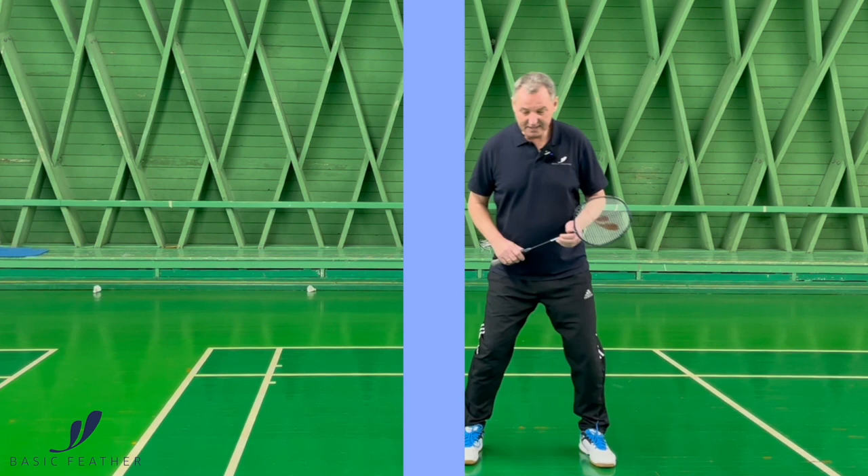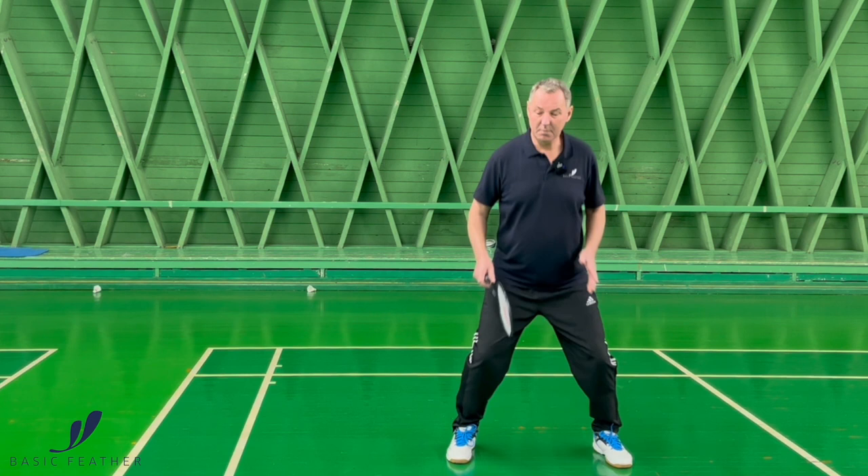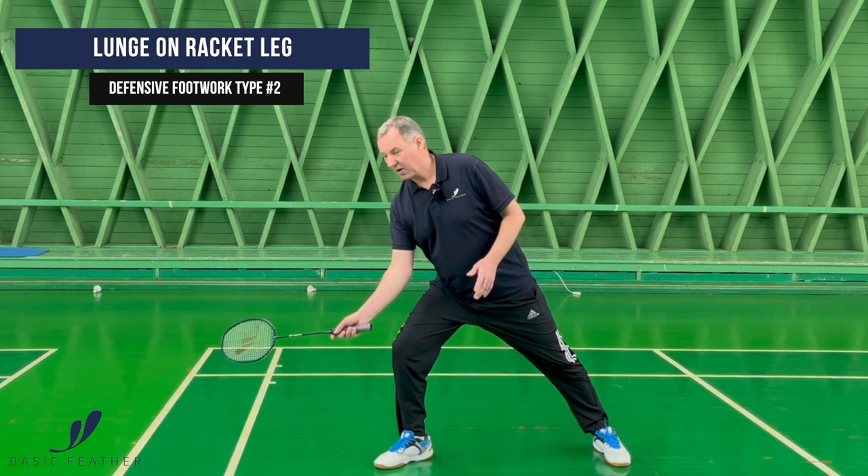The second type of defensive footwork on your forehand side is a very simple one. Again we're starting off with the split jump and then it's simply just one step with your right foot and then blocking it.